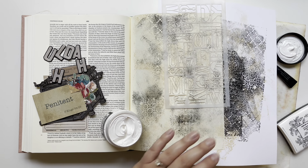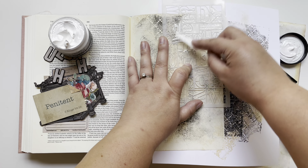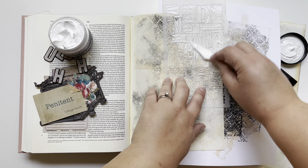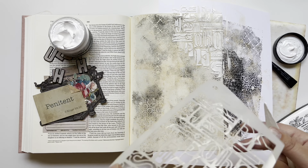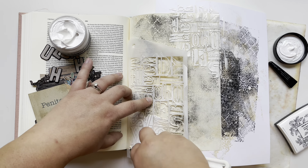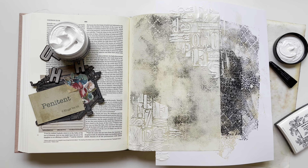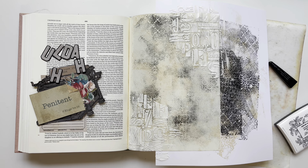Now I'm going to move on to some crackle paste. This is like texture paste except it crackles once it dries. I'm spreading that through the stencil that was an add-on for this kit, and I am so excited with the way it ends up turning out — it ends up looking kind of like lace. The crackles just crack in a way that makes the background look a little bit like lace.